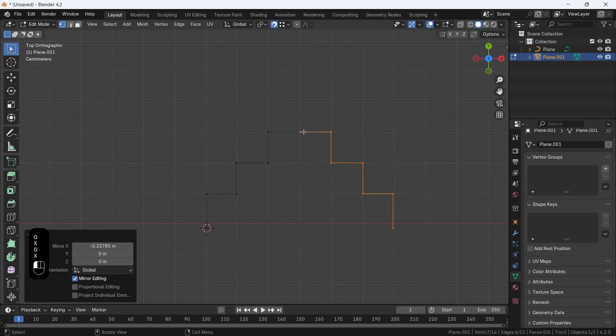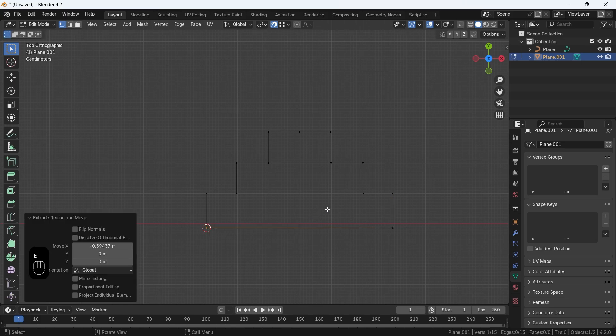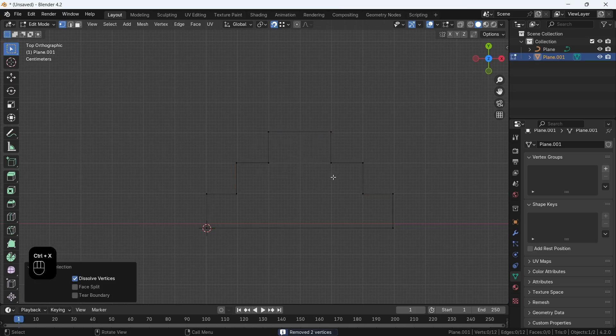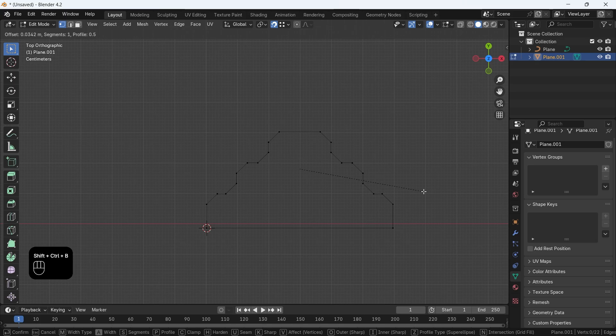We're going to keep it simple here with a couple of steps, then mirror the other half. Merge by distance to delete any overlapping at mid, and dissolve the center point at the top. After that, select all points except the bottom ones and hit Ctrl-Shift-B to bevel the corners, using your mouse wheel to increase the smoothness.